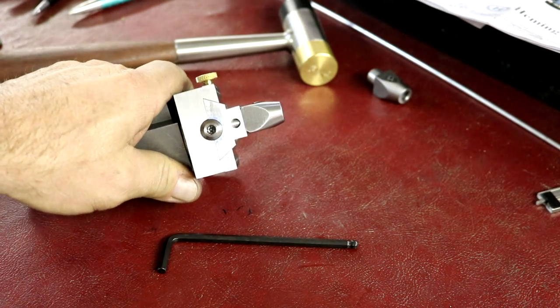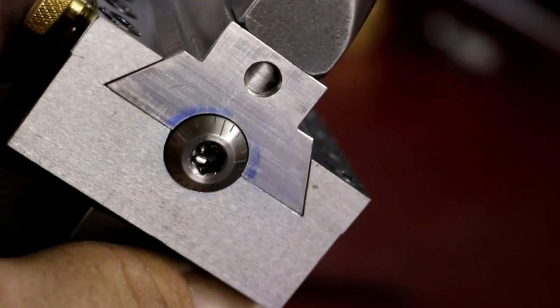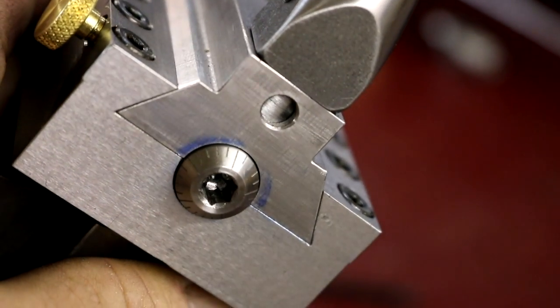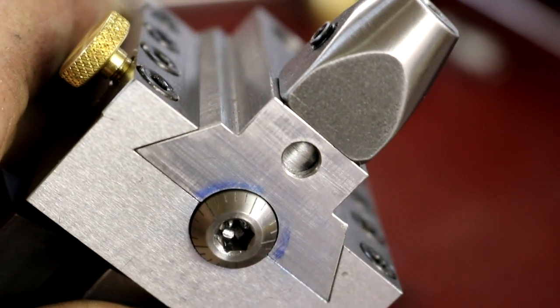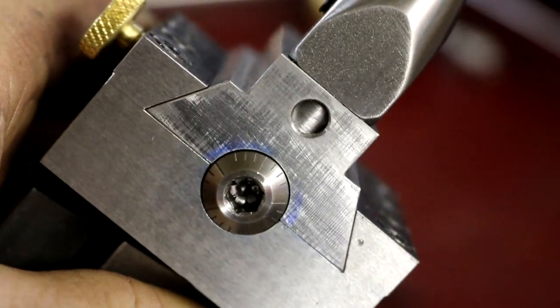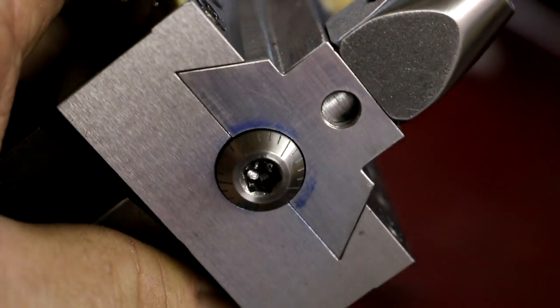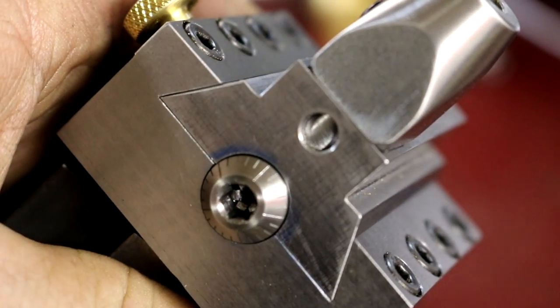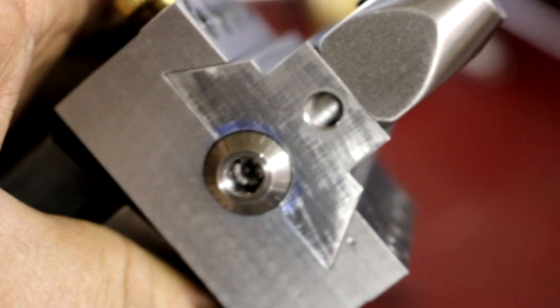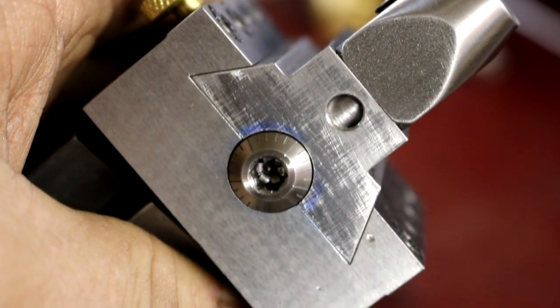There we go — that came out just awesome. We'll put a little mark on there on the slide, a little center punch mark, maybe an engraved mark. I really like that. Now we just need to make some cutting tools and give her a try.